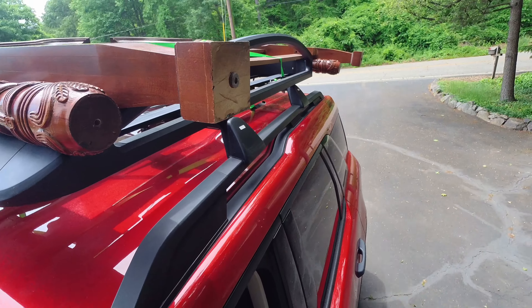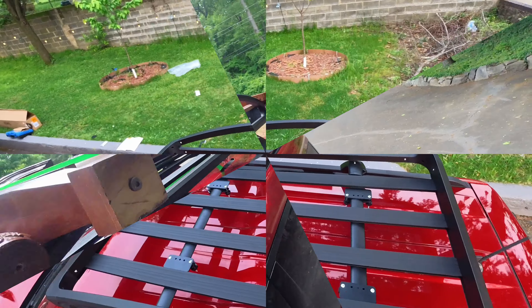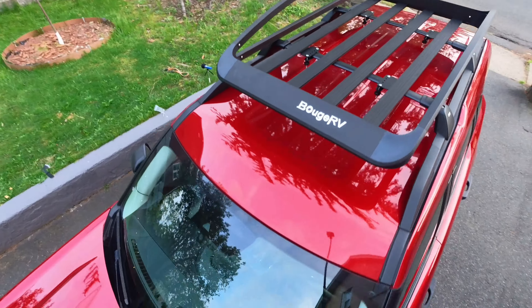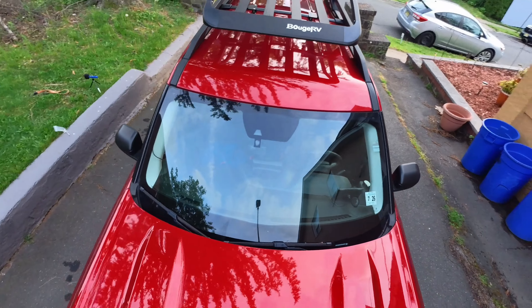If you are interested in purchasing this cargo basket, go ahead and click the video link description. I'll have a link there for you to take you right over to the store. That is all I have for you today. Thank you so much for watching. You have a great day, bye-bye.